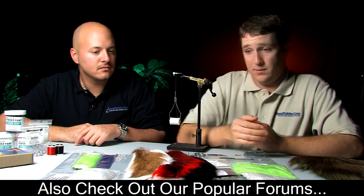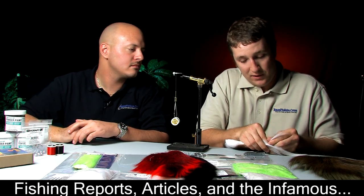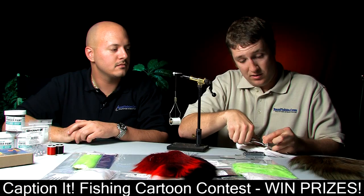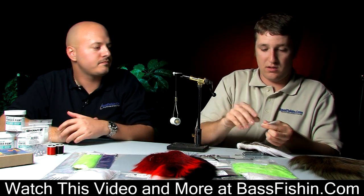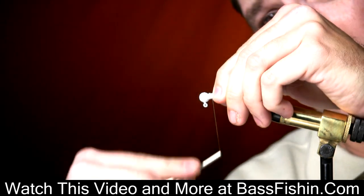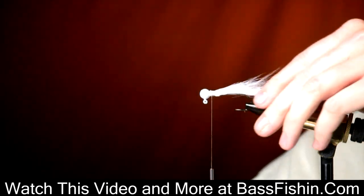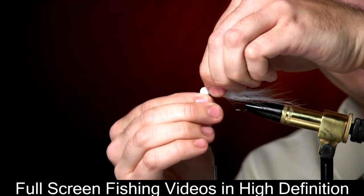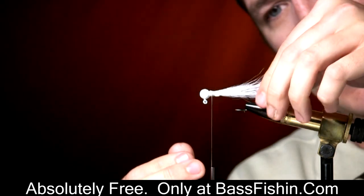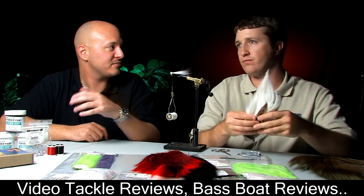Now it's time to start laying the hair down on the jig. I'm going to grab the deer tail and take a pinch of hair from the top half. I prefer the hair from the top half because it's softer, thinner, has better action, and is generally just easier to work with. When placing the hair on the jig head, try to do just a little bit at a time — you don't want to take a great big handful and try to do it all at once. I'm placing the hair around the collar and wrapping the thread around it to keep it in place. You definitely want to crank down pretty good, then take your fingers and spread the hair around the collar of the jig head evenly. If you think you don't have enough and want to add more hair, now's the time to do it.